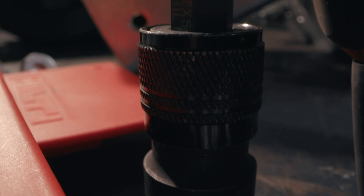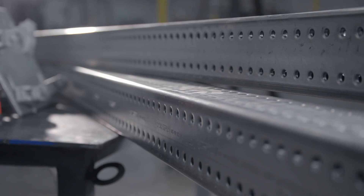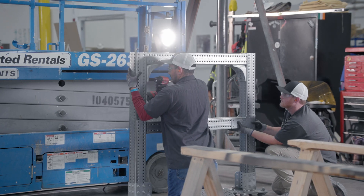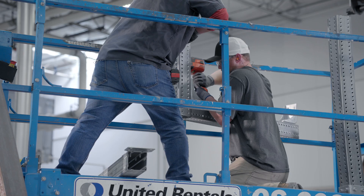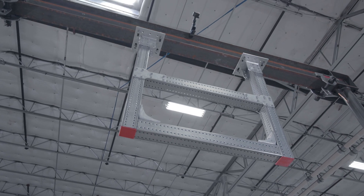With the overall reduced number of components and many items being multi-use, the MT System is the essence of simplicity for these traditional secondary steel structures for your key applications. The Hilti MT System can be installed faster than traditional welded steel, making the smart choice an easy one.